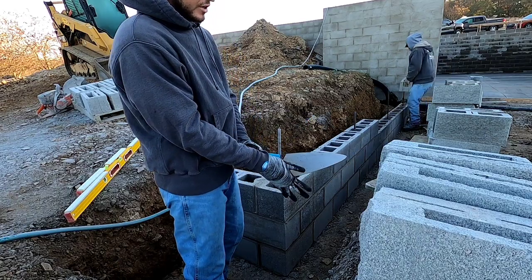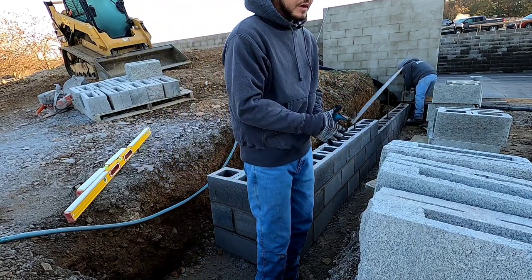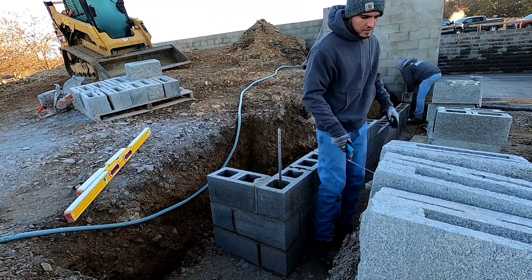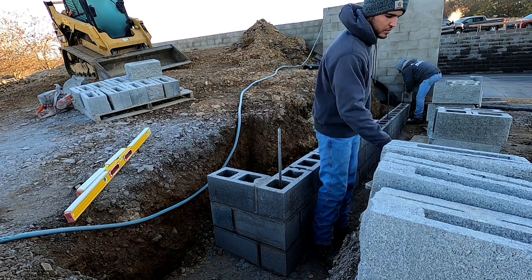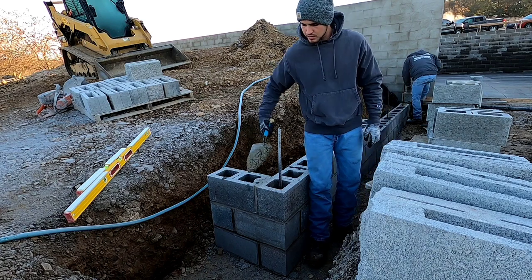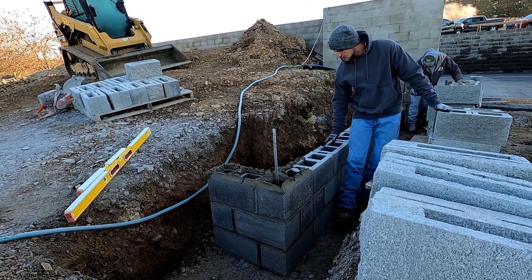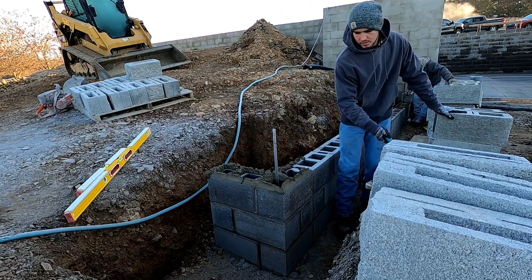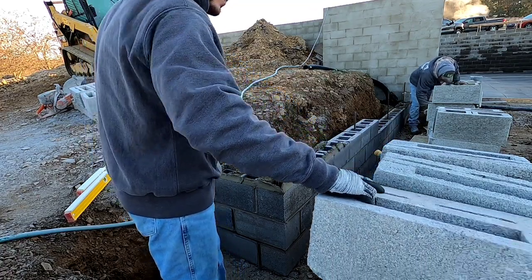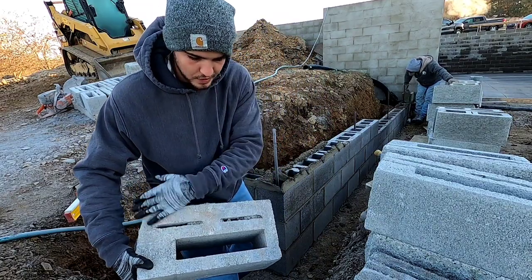All right, today we're laying some split face block. It's pretty cold, got some gloves on. These are a little bit different to lay than your normal block — they're way heavier. The mud's a little stiff because it's so cold, but I think I need it that way. Coming out two block on this corner, so yeah, a little different, way bigger.